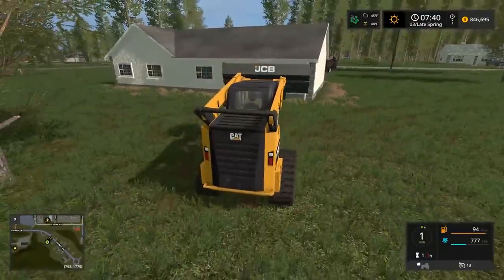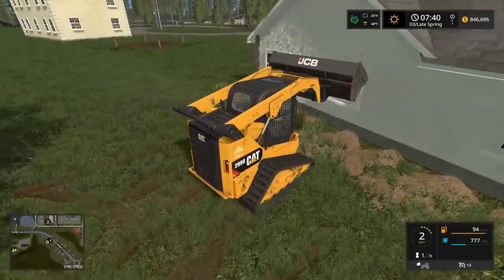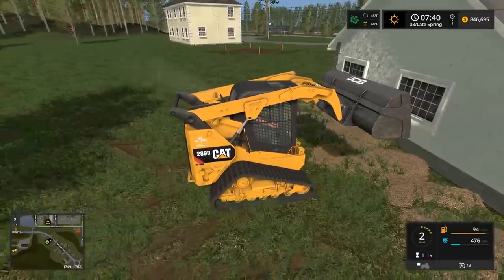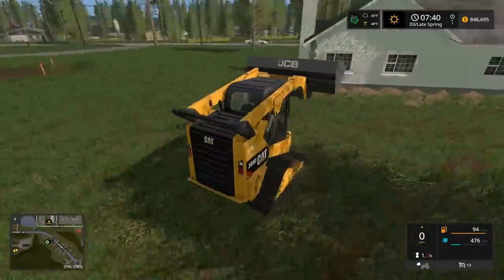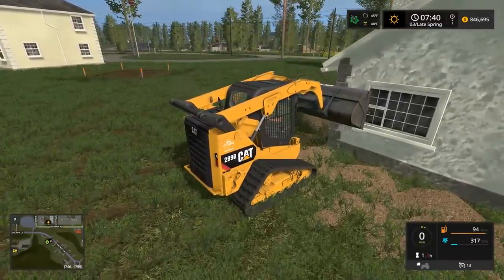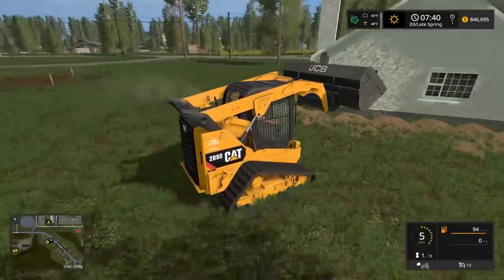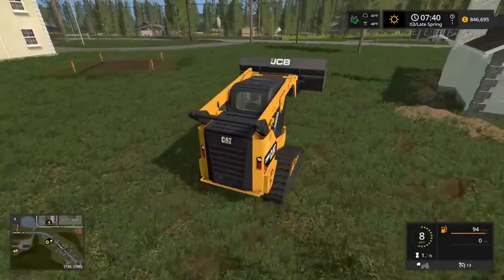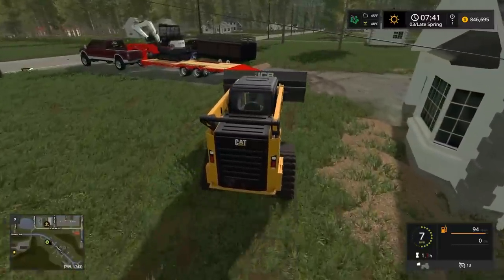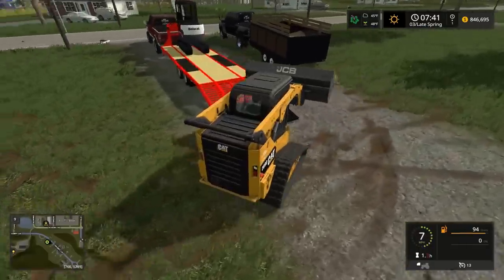You guys might be wondering how I'm gonna do the sand and stuff for this project. What I got is the roller mod — I'm just gonna roll over it with the tractor and it changes the ground to sand so it'll look nice. You can also change the ground to grass, which means I can change it to this thin grass that won't grow much and will look real nice.